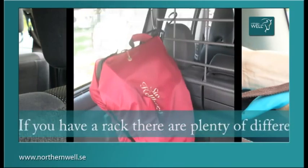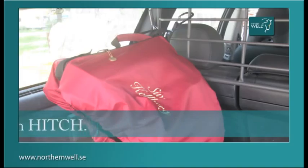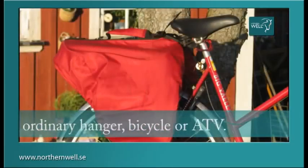If you have a rack, there are plenty of different ways to attach Hitch. Hitch is always there to hang your saddle and can also be put onto the ordinary hanger, bicycle or ATV.